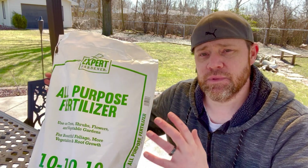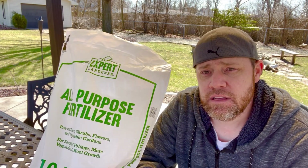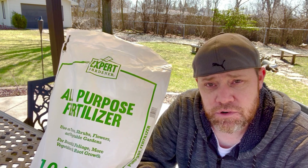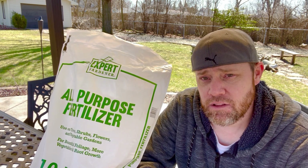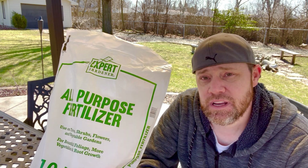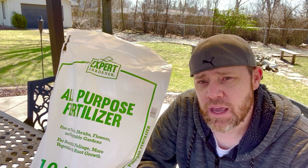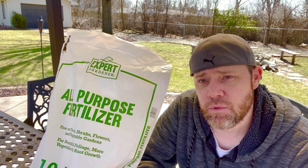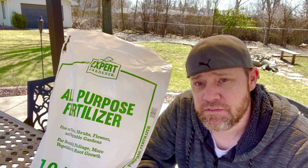What I'm using today is a 10-10-10 — 10% of everything. I wanted something well-balanced because in the fall I did a heavy nitrogen blitz for a lot of root development. So in the springtime I didn't want to push that top growth; I wanted something a little bit less nitrogen and more well-balanced for overall plant health, structure, and root development.